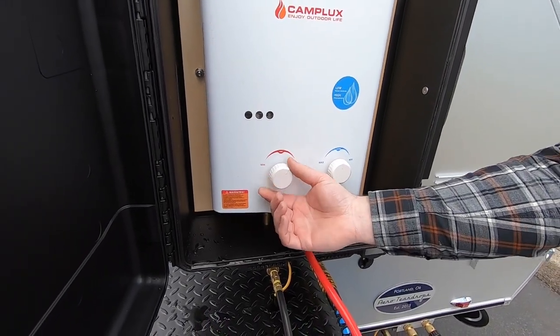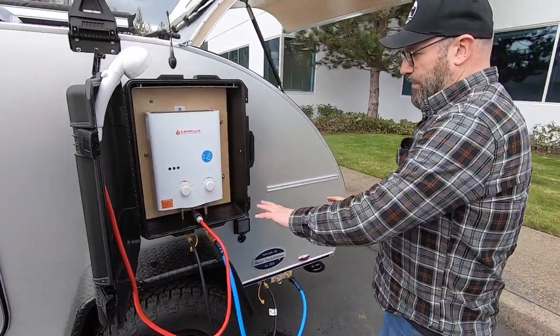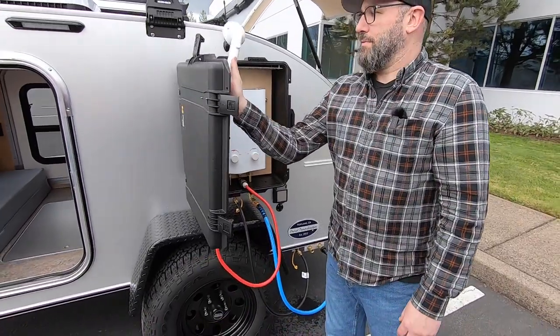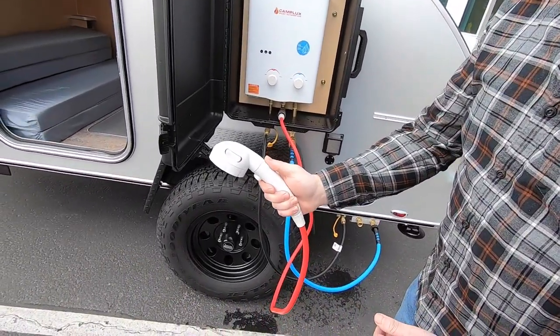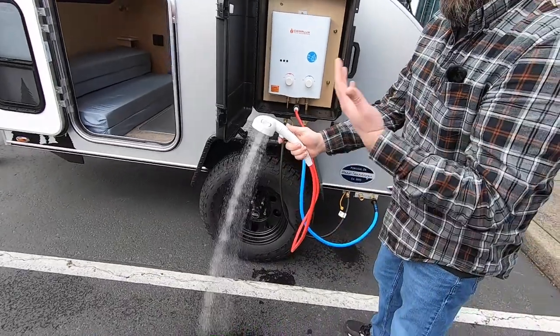You've got two settings on the hot water heater — this is your flow setting here and this is your temperature setting here. This produces some really nice hot water. Now that the system is pressurized, it's ready to be used. Simply turn the valve on here and it'll pressurize — takes a little second to work up the water through the system, but now you've got hot pressurized water.